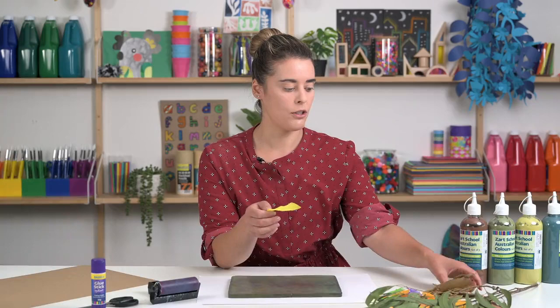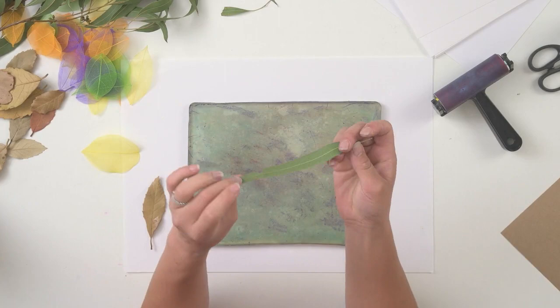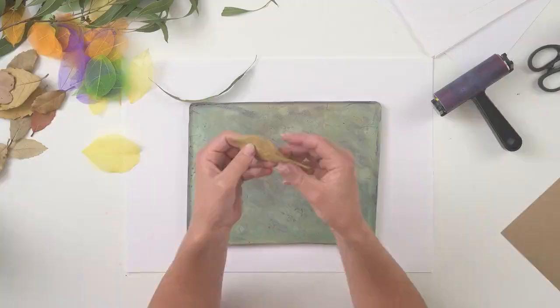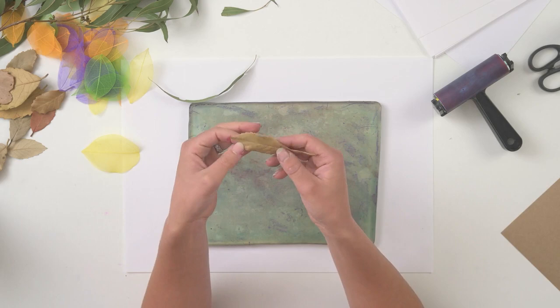We've also got some other leaves that we've collected. Here we've got a gum leaf which has a very iconic shape if you're in Australia — very easy to find — and we've got some other leaves here. These are our natural leaves and they've got some really lovely texture.